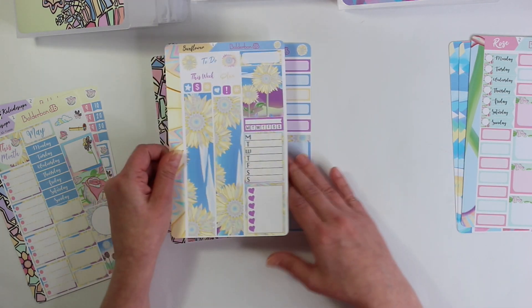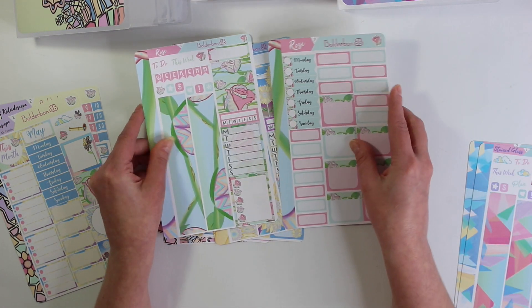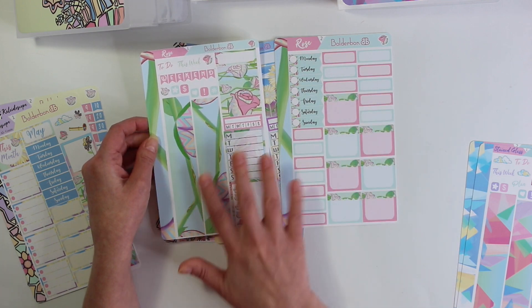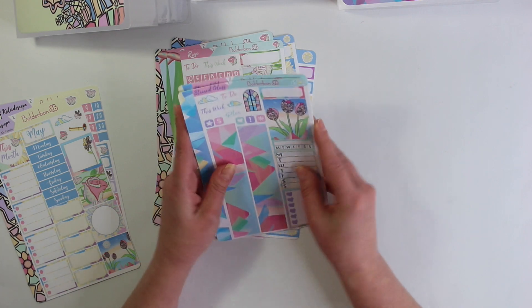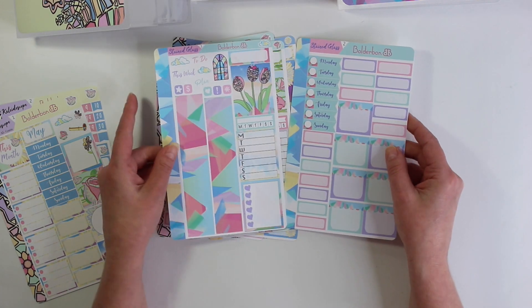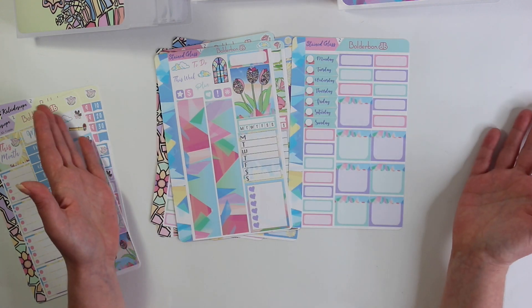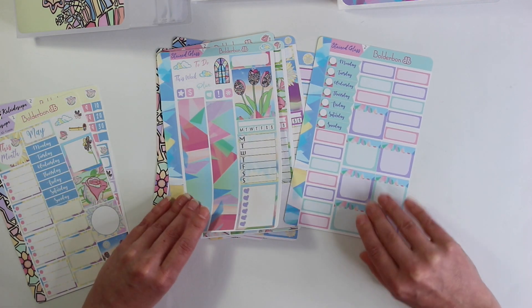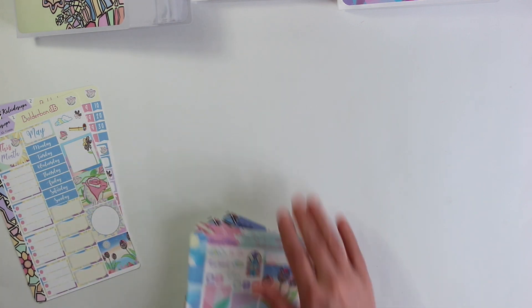All of these cousin weekly kits are the same layout but different designs. We have the sunflower, the rose which is also gorgeous, and then the last one is the stained glass. Definitely let me know down below which one is your favorite — I just cannot decide, even for the Hobonichi cousin. They're all just so gorgeous.